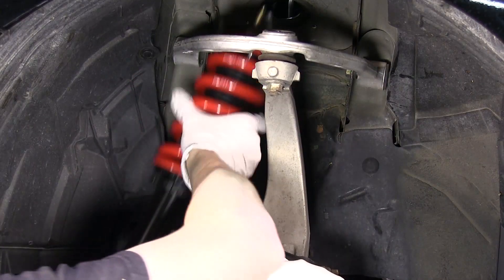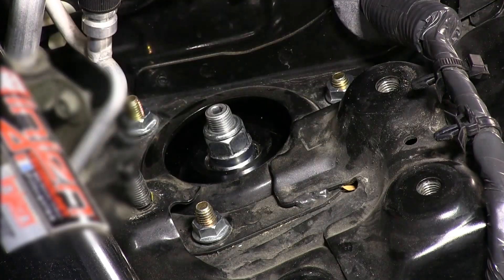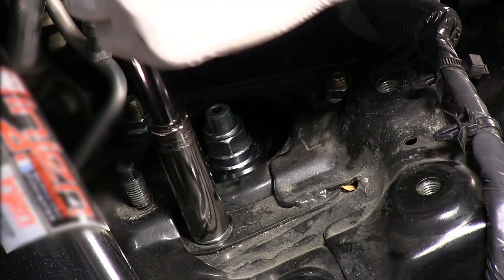Slide the Raceline coilover into the strut tower and align the top mount studs into place. With the supplied nuts, bolt the strut's top mount to the strut tower.